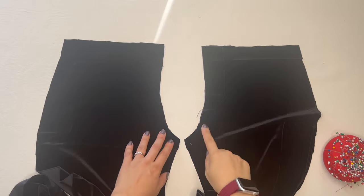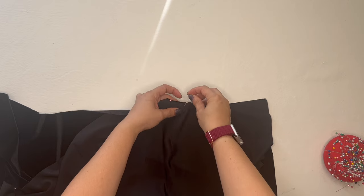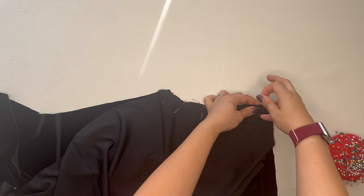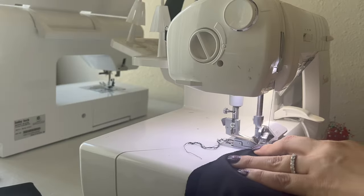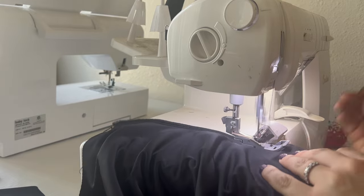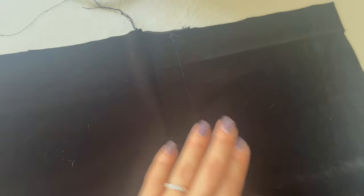Now I take both front pieces and lay them right sides together — that's fuzzy velvet side together — so I'm looking at the shiny back side. I pin them really carefully because velvet likes to slide on itself when sewing. Then we go to the serger and run a serging stitch down that curved front seam, which includes the faux fly. When opened up, you can see the seam on the faux fly — it looks really professional.